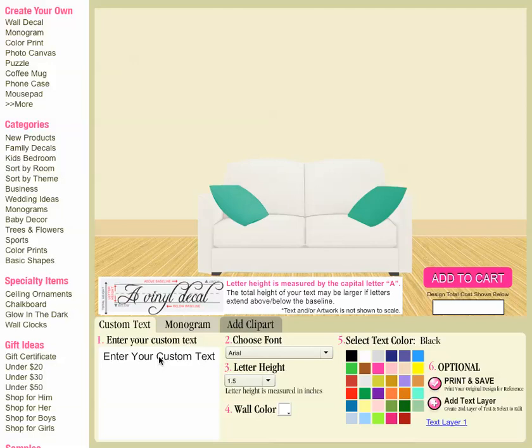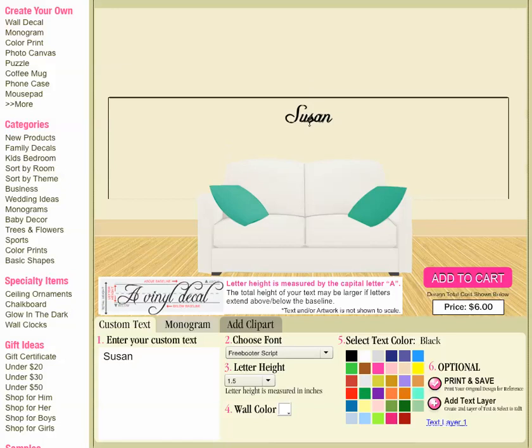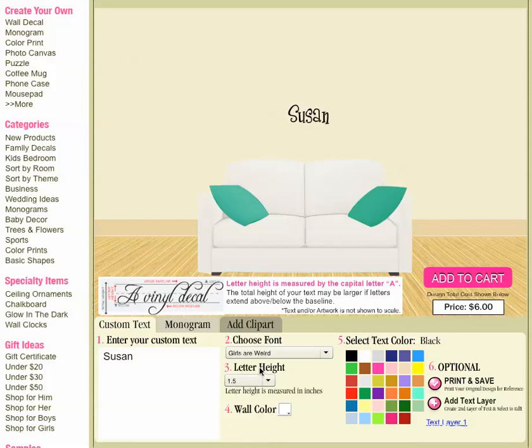For this video I'm going to enter a name, and then step number two, I will select a font that I like. You'll notice that the font does reflect in your text above whenever you select it, and you can move it down a little bit if you want to if you don't have very much text — sometimes that's a little bit easier to see. I like this 'Girls Are Weird' font so I think I'll keep that.